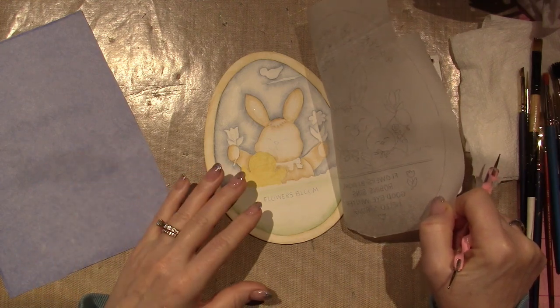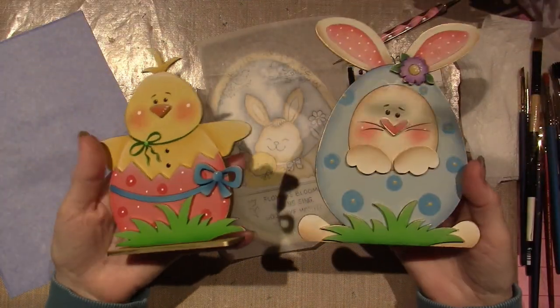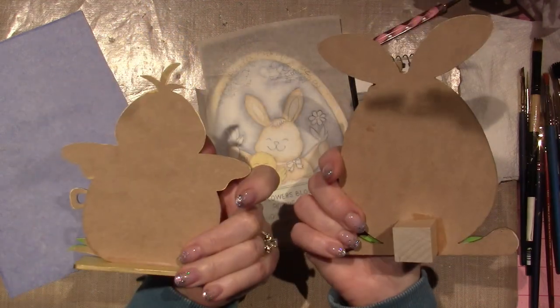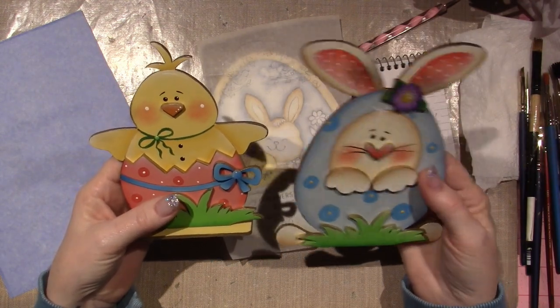I'm so excited about this piece though, because it's so different from what I normally do, which is this. So when that happened, I went ahead and did these two yesterday, which I'll share with you.